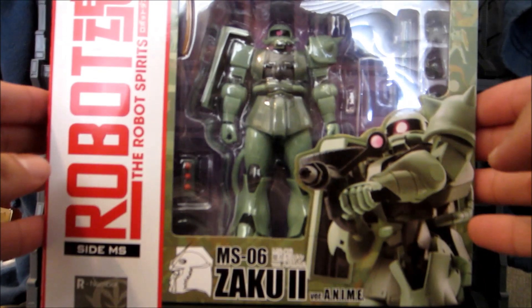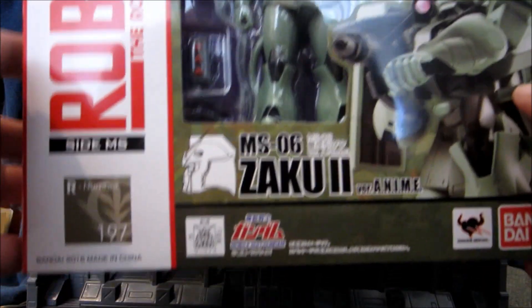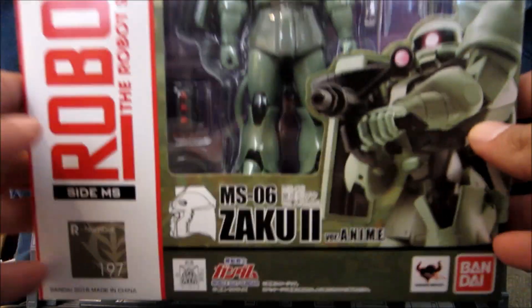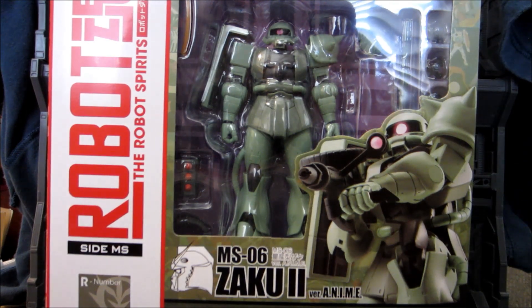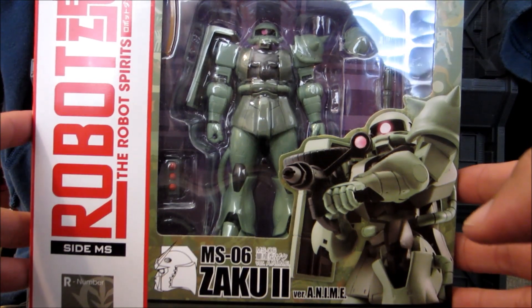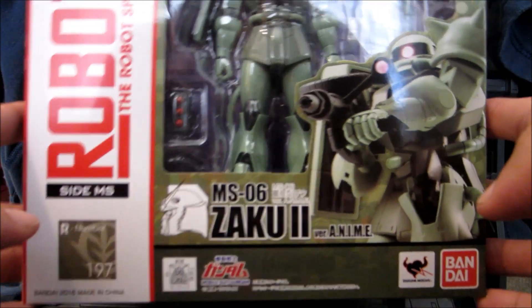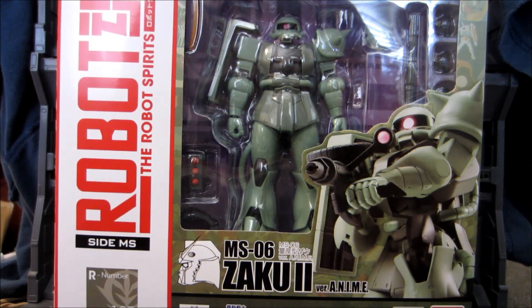It's finally here. Today, we're going to be reviewing the Robot Damashii number 197 MS06 Zaku 2 anime version. This is a new release from Bandai and is the second time they have released the Zaku 2 in Robot Damashii form. The first one was the hardpoint system that came out a couple years back, and it just didn't meet the needs of many fans. So now we have a new version, and like the name suggests, this is the anime styled version, meaning it looks a lot like the original series.